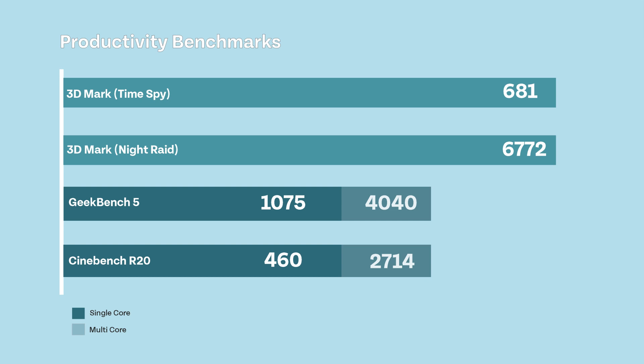For gamers out there, 3DMark Time Spy achieved a result of 681. 3DMark Night Raid achieved a score of 6772, which is respectable.